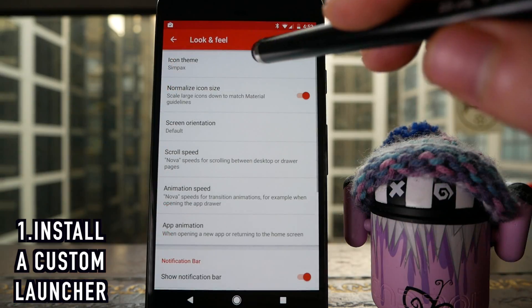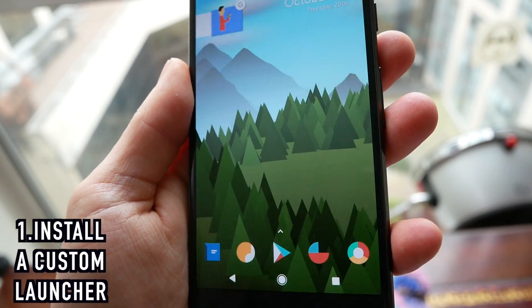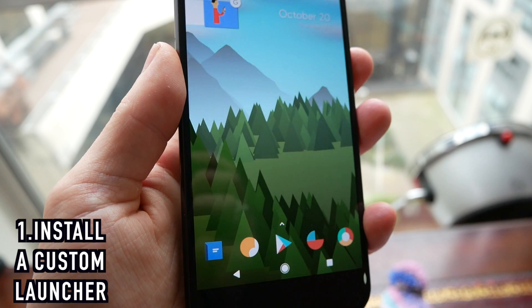The icon pack I'm using is called Simpacks, and if you combine all of these together you'll be able to make your new Pixel phone look even better than it did when you took it out of the box.